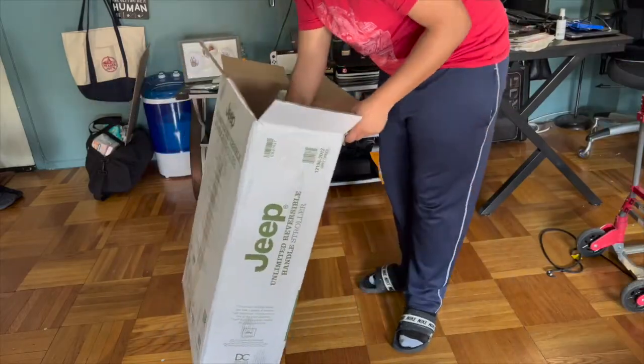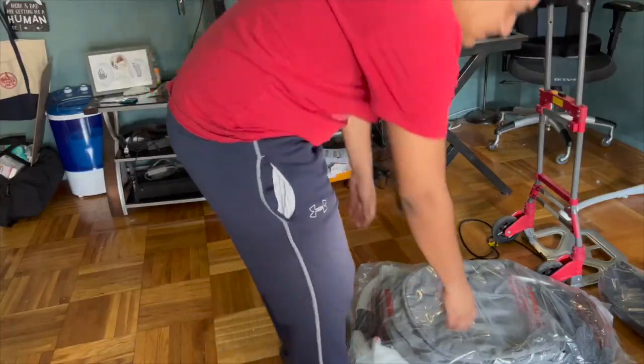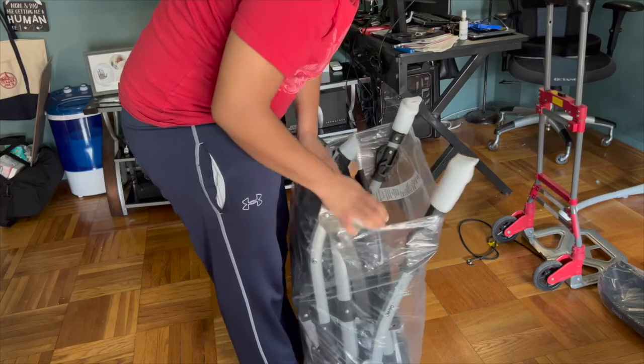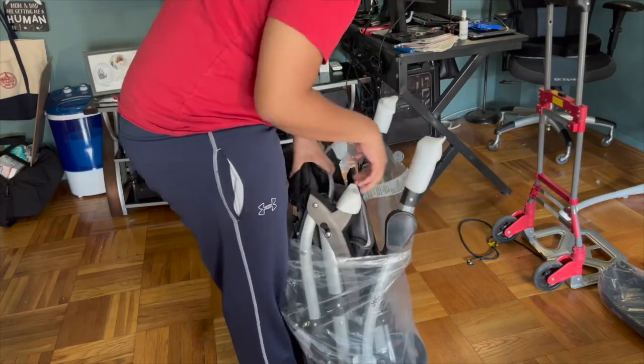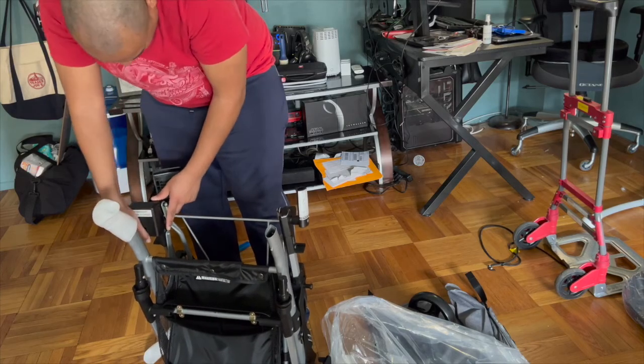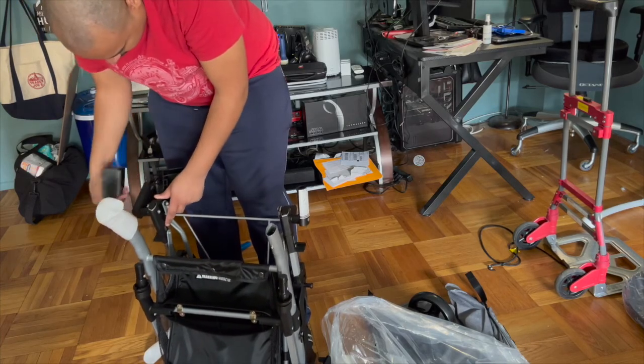First things first — everything mentioned in this video will be linked in the description box below. This is actually our second stroller. We picked this stroller to have a lightweight alternative to our Chicco Bravo travel system, which will also be linked in the description below.